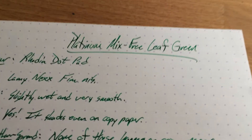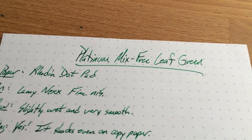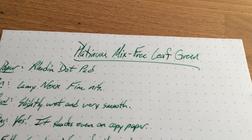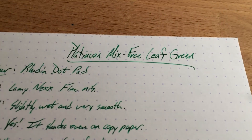So this has been Platinum's Mix-Free Leaf Green — a very pleasant, kind of happy green. I like the look of it. Go and get yourself some Platinum Mix-Free Leaf Green if you can find it; it's a little bit difficult to find, but when you do it's about 20 bucks a bottle. Platinum Mix-Free Leaf Green.